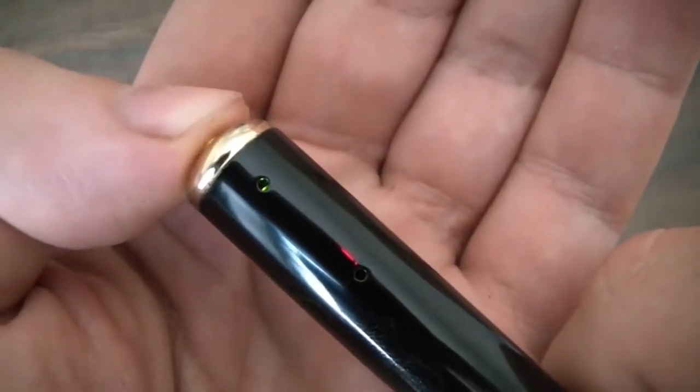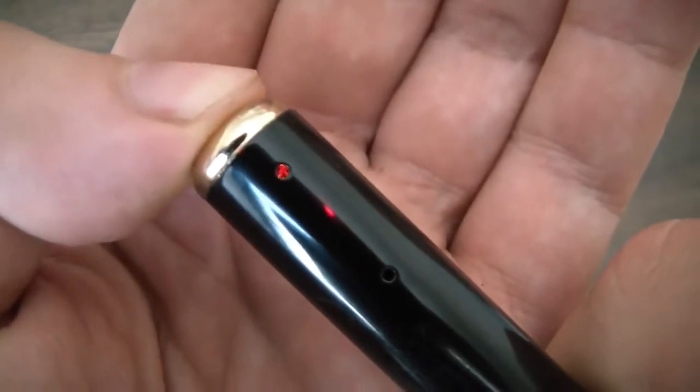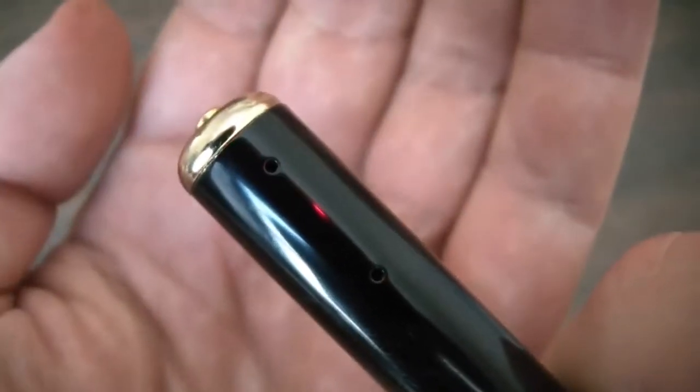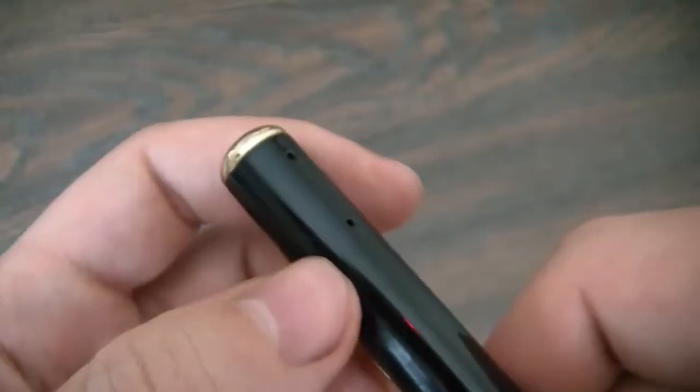To turn the camera off, just push and hold down the button — it's going to flash three times and go red. Let it go, and the camera is now powered off.